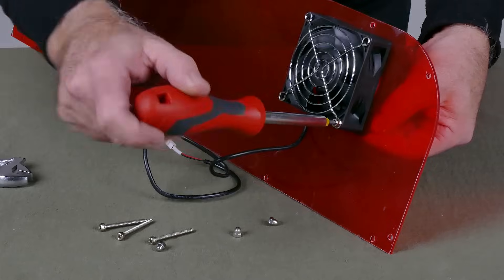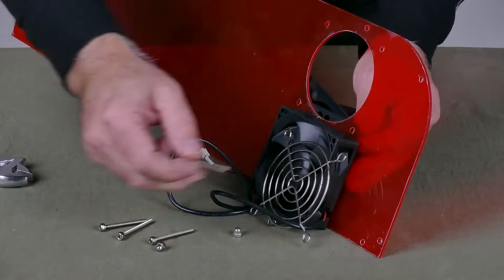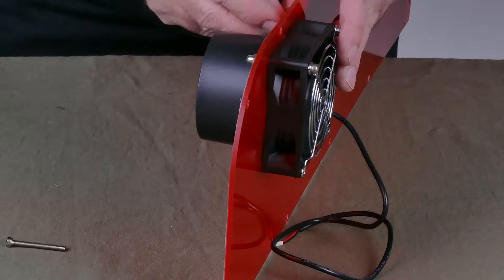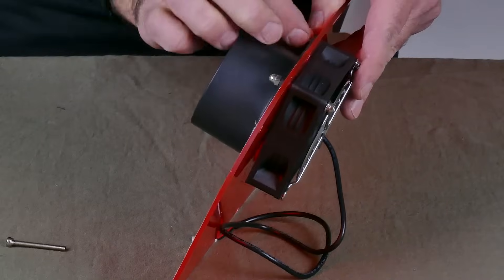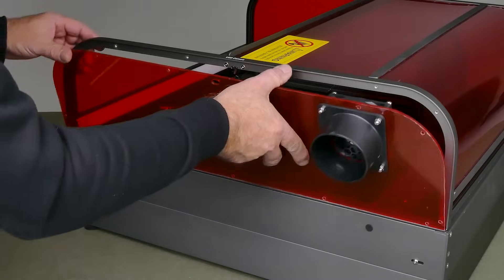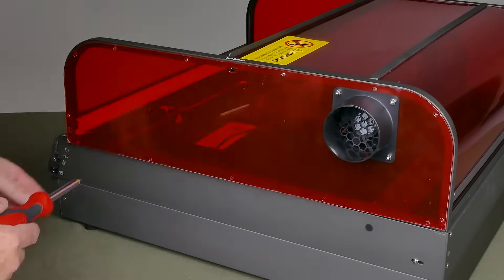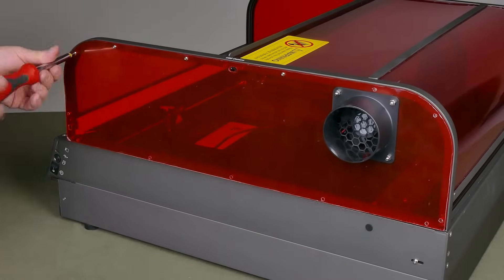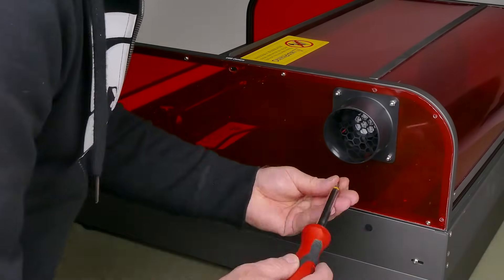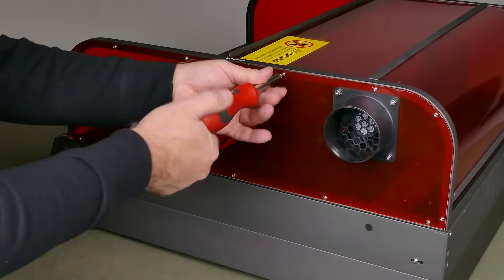If you decide to swap the fan over, make sure you're careful about the direction the air blows through — you want it blowing outside and not into the cabinet. Normally these fans have little arrows, but in this case I couldn't find any. I plugged the fan power lead into the socket, then screwed in the side. The trick is to put in all screws loosely first, make sure the side aligns properly, then tighten them up. Be careful not to overtighten or you may crack the acrylic sheet.